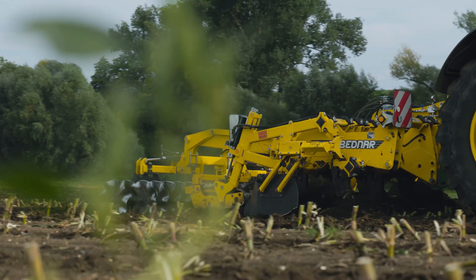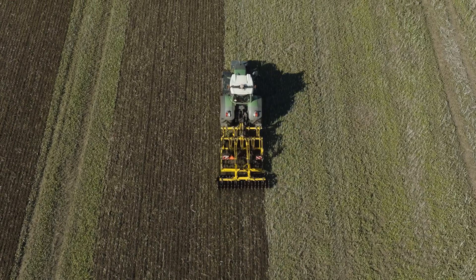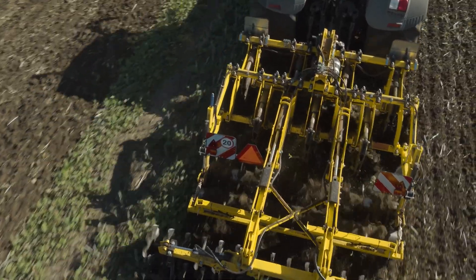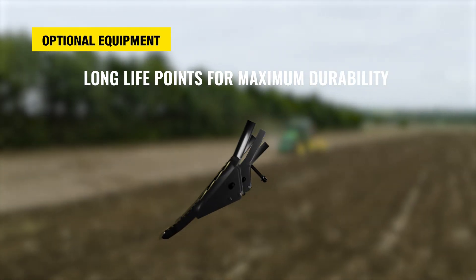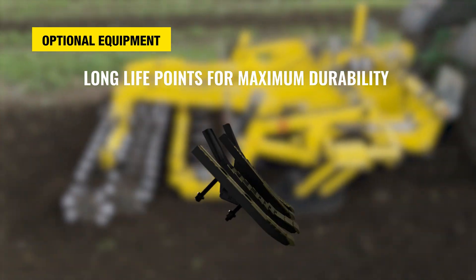The legs can be mechanically secured against overload by means of a shear bolt, or the machine can be equipped with hydropneumatic protection with maximum stone release of 1,500 kg. The legs can be fitted with standard points or points from the Long Life series. Compared to the standard version, Long Life Points offer greater durability and a longer life, especially when working in abrasive soils.